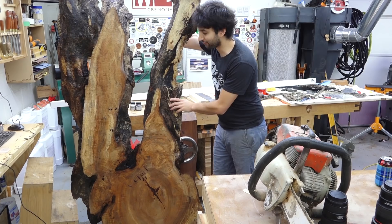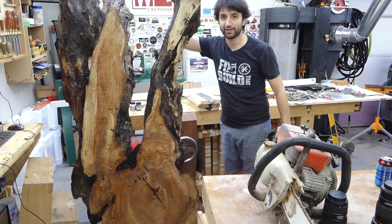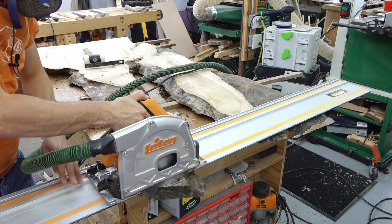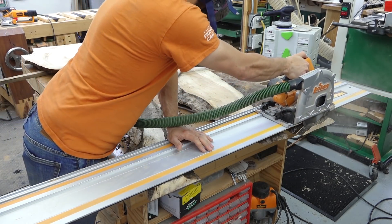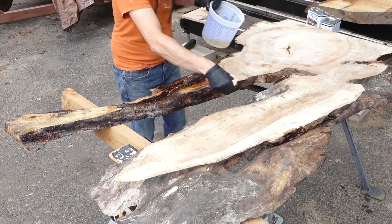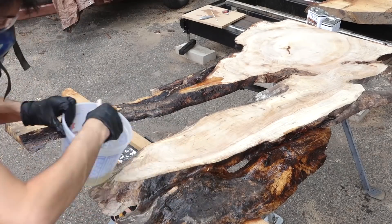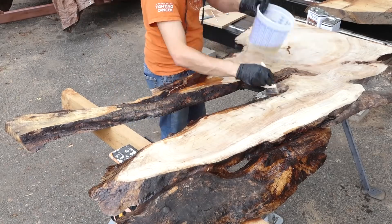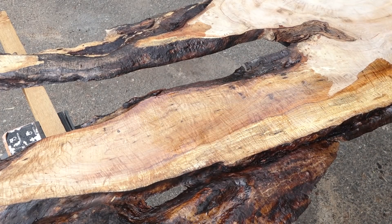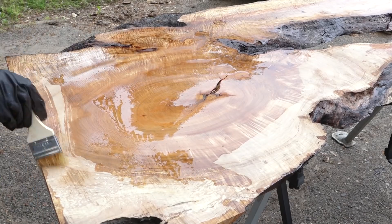I'm working through the prep work on the slab, getting it ready for the encapsulation. What I've done is trim it down to a more rough final size so I'm not encapsulating more material than I need — less epoxy, less waste, less money. The first thing I did after cutting it to length was give it a full sealing with a penetrating epoxy. The penetrating epoxy does two things: it strengthens and stabilizes some softer areas in the slab, and it fully seals all the wood so that any tinted epoxy I apply won't bleed out into the wood or mix with the natural wood color during the encapsulation.